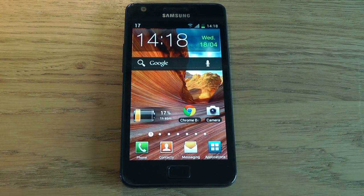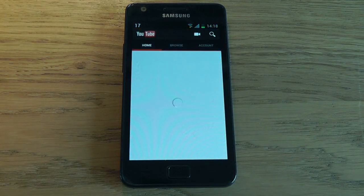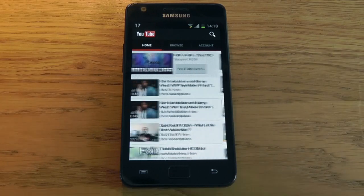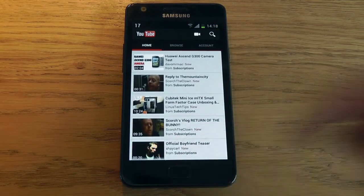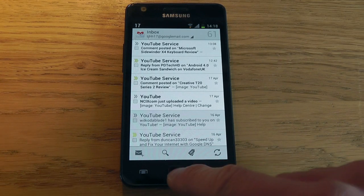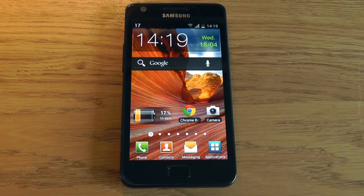A lot of the major applications have had a facelift. YouTube looks a lot nicer with your home, browse, and account buttons — nothing majorly changed, just a nice update that makes it easier to navigate. Gmail has also been updated, and one thing I really like is that the refresh button is now right there on screen so you no longer have to go Menu > Refresh. All the changes in ICS are for the better — I haven't found anything that's gotten worse.